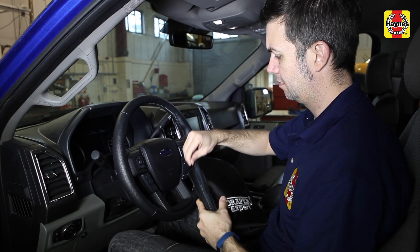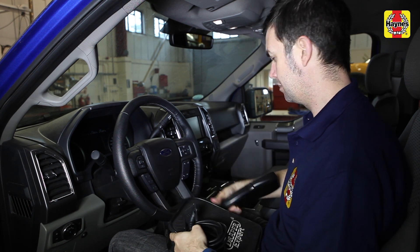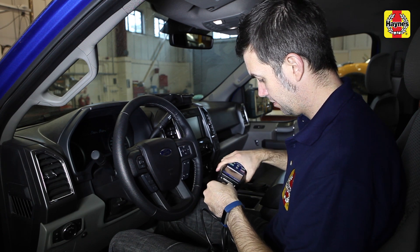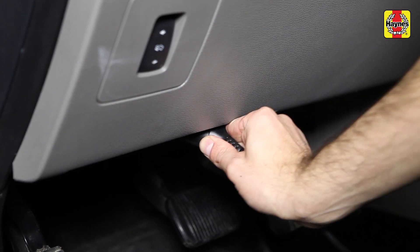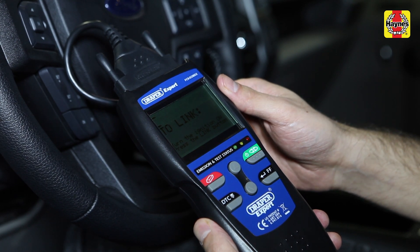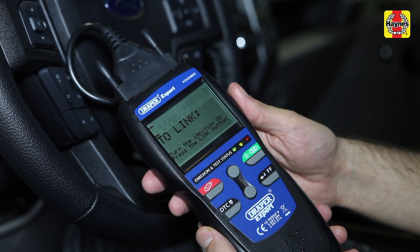Once you've got your diagnostic reader, you need to plug it into your car's onboard diagnostic port. Its location is different on every car, but your car's owner's manual should tell you where to find it. On our car, it's here. The next stage is to plug in the reader and let it interrogate the car's ECU to find out what's wrong. The reader will then display a code on its screen, such as P0001.